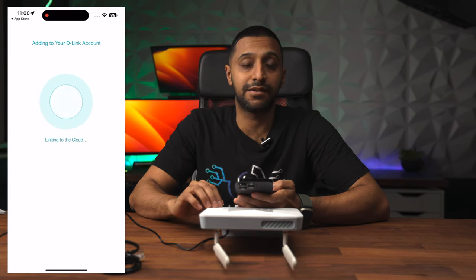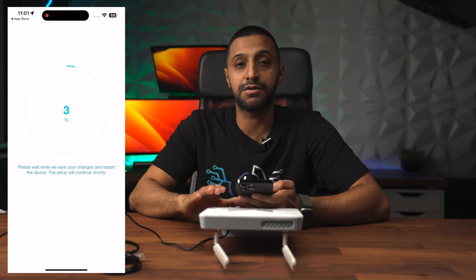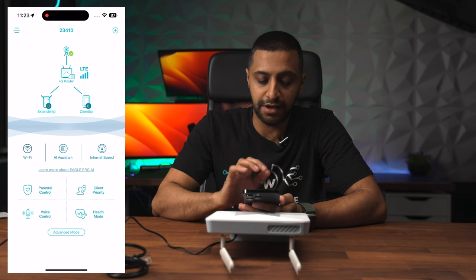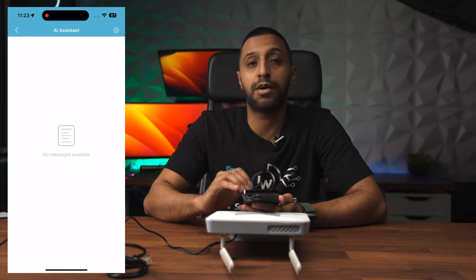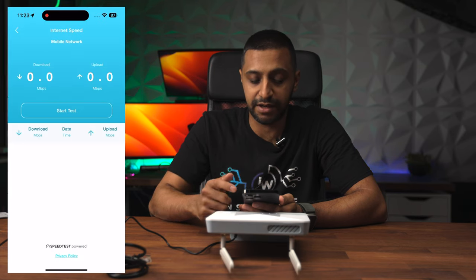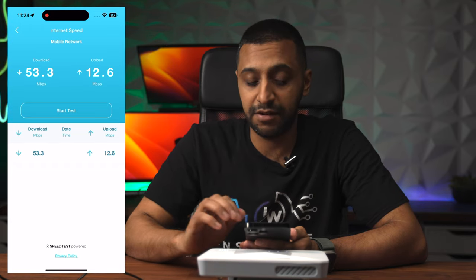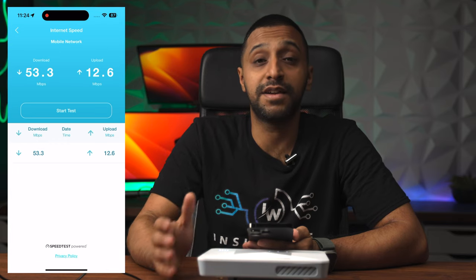It's going to go ahead and add it to your D-Link cloud account, so with this you'll be able to access it remotely and do any configurations you need. Once we're in the app you can see the 4G router is connected and it shows how many clients are on there. We ran an internet speed test - keep in mind I am currently inside my house so there are obstacles in the way. I'm getting 53 megabits per second download speed and 12 megabits per second upload speed, which is fairly good for a 4G router.